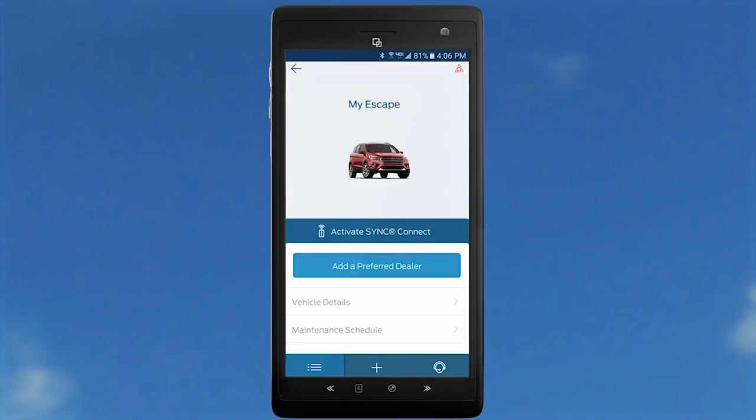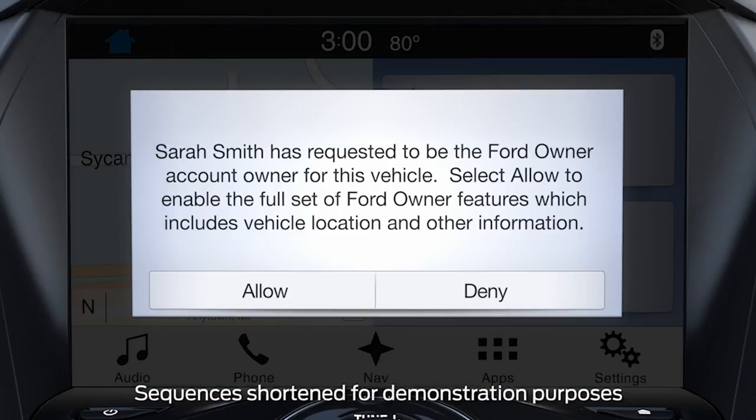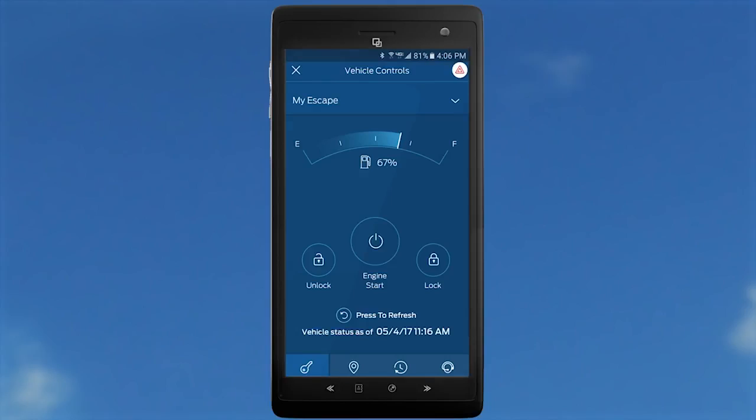Next, you'll see a screen directing you to activate Sync Connect by touching the Activate Sync Connect button. After a few minutes, go to your vehicle and start it. You will then see a pop-up on the Sync 3 touchscreen — touch Allow to continue. Keep in mind, if you do not touch Allow in the pop-up, you will not gain access to remote features and will need to reactivate from the beginning. Once you do, after a short period of time, all remote features can be accessed from your smartphone's FordPass vehicle controls card.